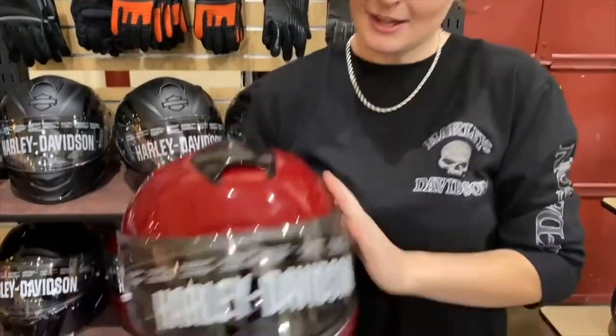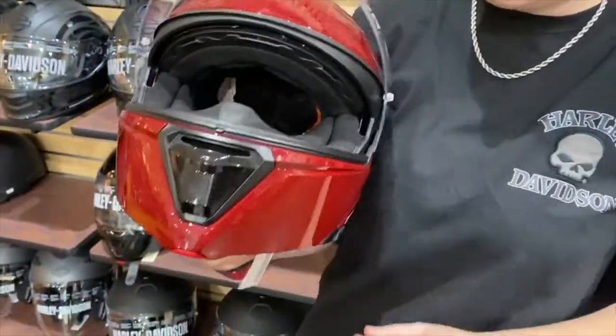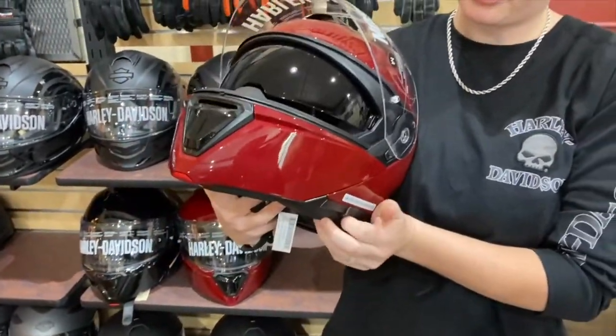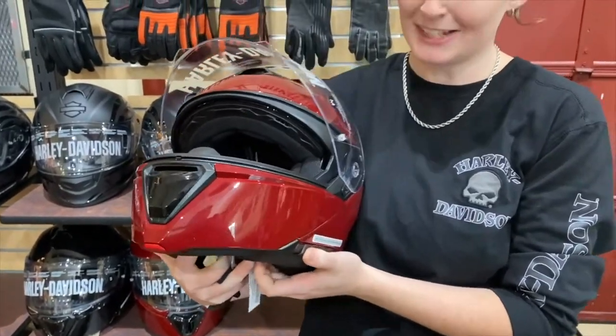Another cool thing is that it's got this shield right here that you can pop right up, and it's also got a retractable sun shield — slide it back and it pops down, slide it forward and it pops back up. Thank you so much guys!